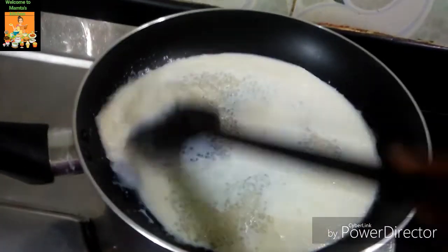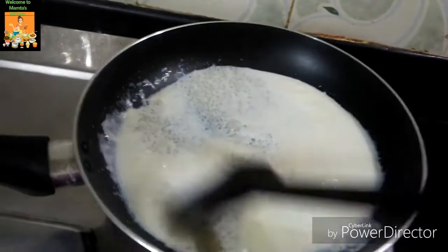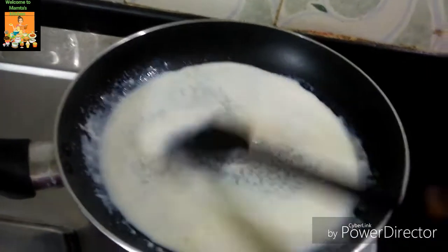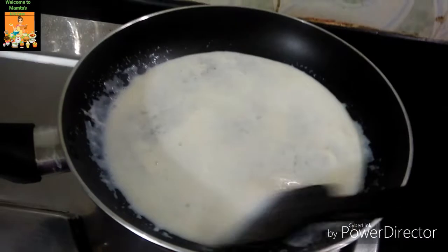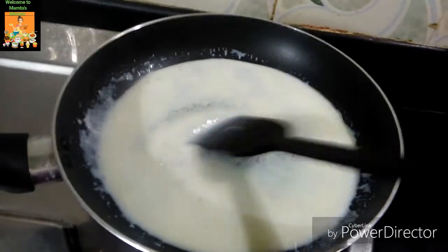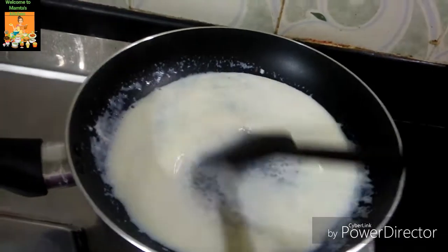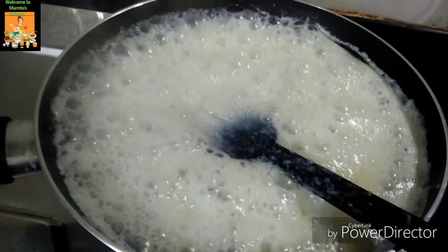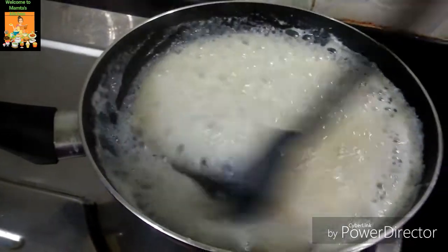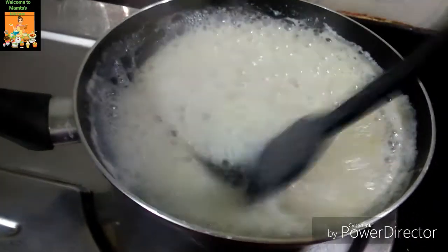We are preparing our dishes. We are preparing our food, and there is a little bit of water in that place.